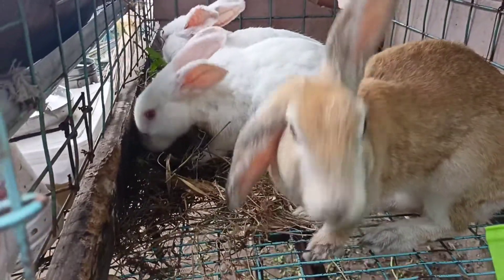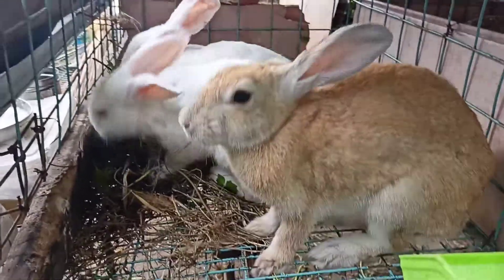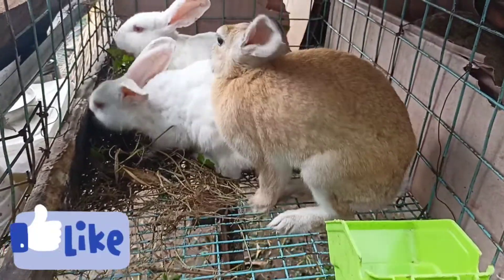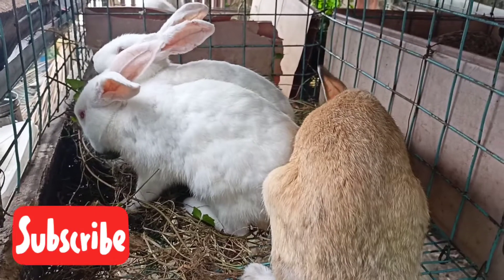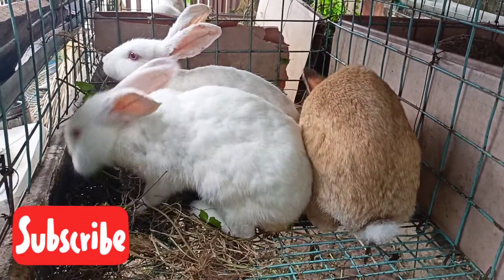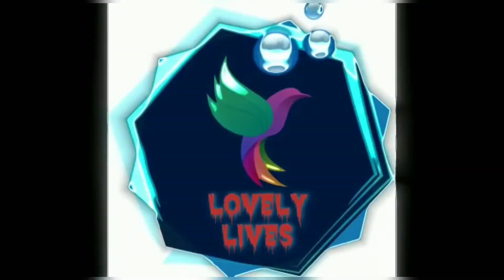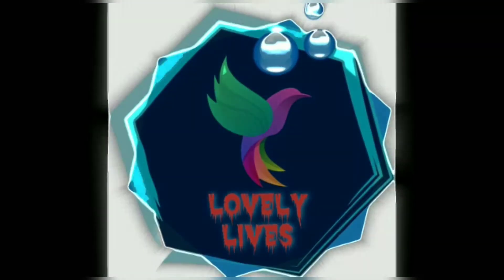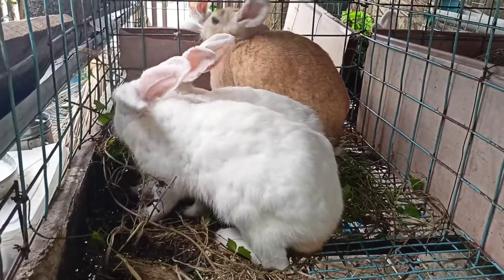Hello friends, welcome back to live e-lives. Welcome to the video. Please like, share and subscribe. Please share with your friends. Let's go to our video.